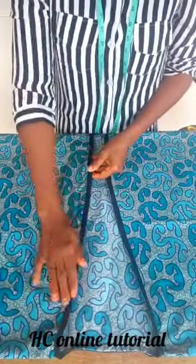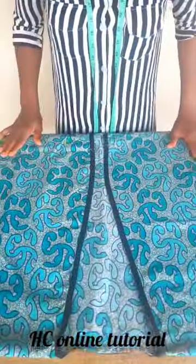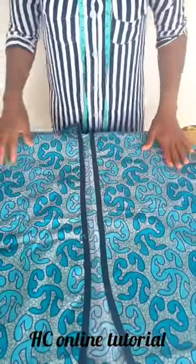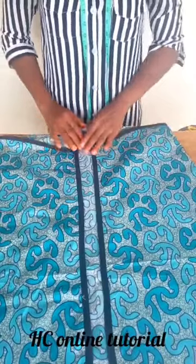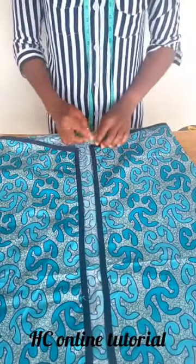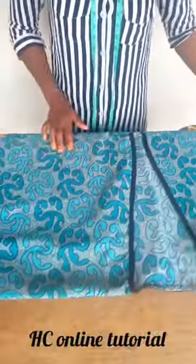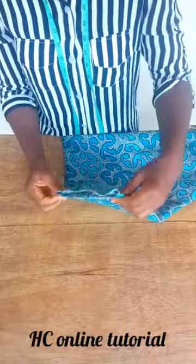After using the bias to tape it, you can see the way it looks — I've used the bias to tape the neck, the sleeves on the front, and the end of the jacket. I decided to turn the bias out; you can decide to turn yours in, but I prefer to turn it out.